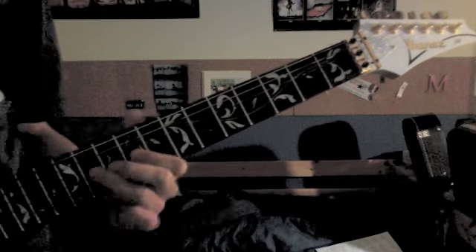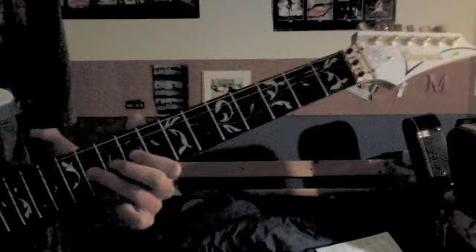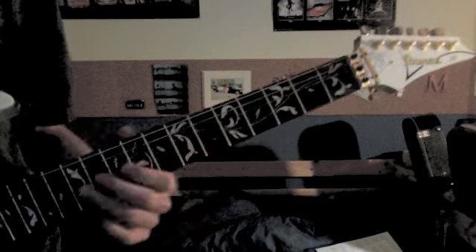The next part is going to be on the 3rd string. You go 11, pull off to 9, slide up to 7. Then 9, pull off to 7, slide up to 6.